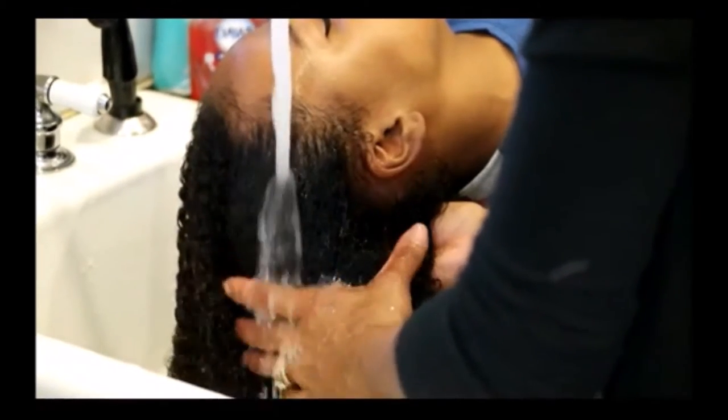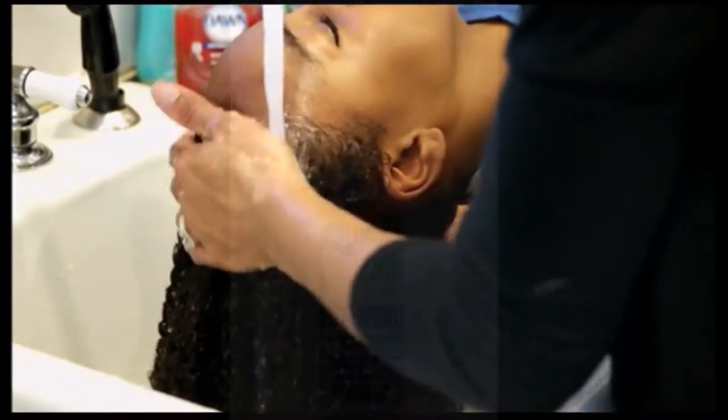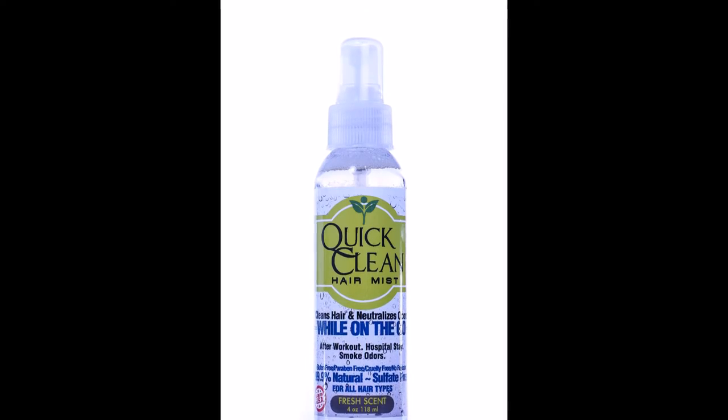Looks familiar? Is this how you spend your Saturday mornings? Let's face it, some days you just don't have time. Solution: use Quick Clean Hair Mist.